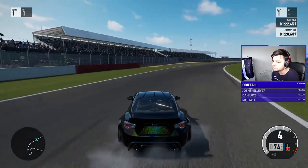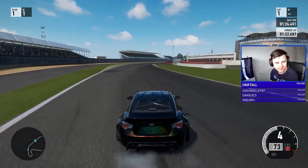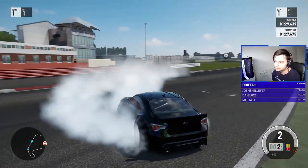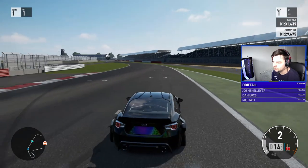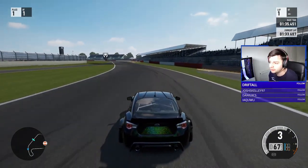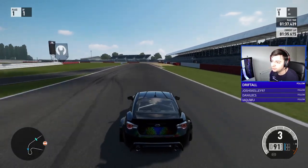So yeah, this car's already built — that was a quick episode! I'll give it a little more of a session but I don't feel like I need to change anything. Pretty much any car in this game you can drift without a tune.